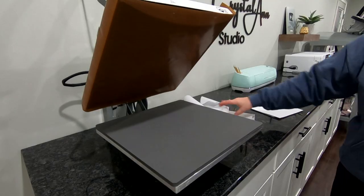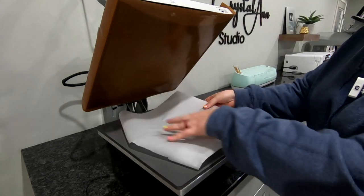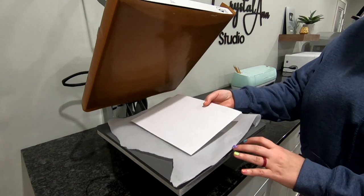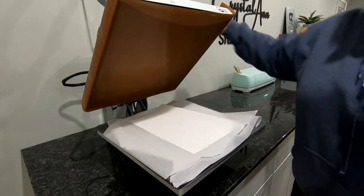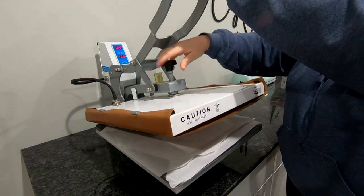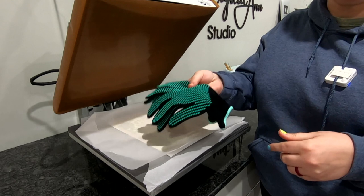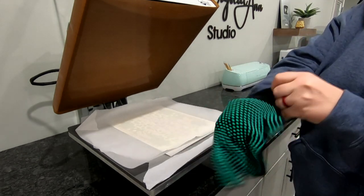Let's take it over to the heat press. Put a cover sheet down — I'm going to use parchment paper on the bottom to protect the platen. Place the puzzle face up with the design on top, then put another piece of parchment paper on top to protect it. The settings are 400 degrees for 60 seconds, medium to light pressure. When you're sublimating, you really want to use heat gloves — I found these at Michaels, made for their mold press, about $7 and you can use a coupon. Be safe because it gets super hot.